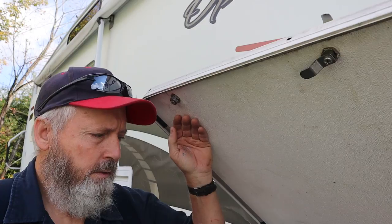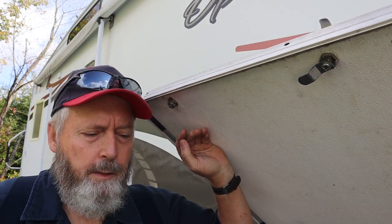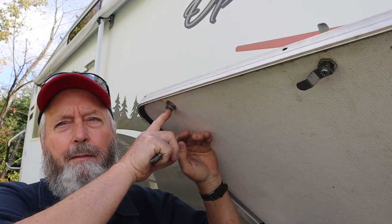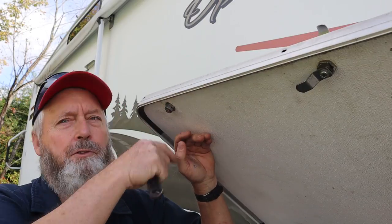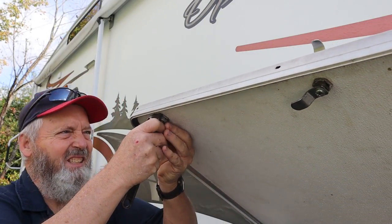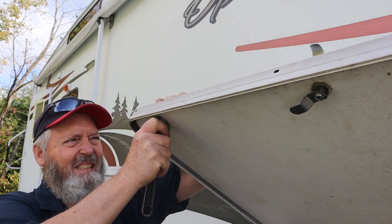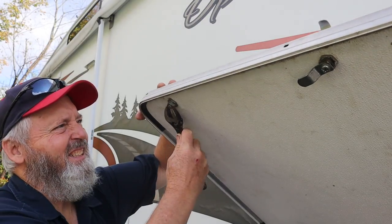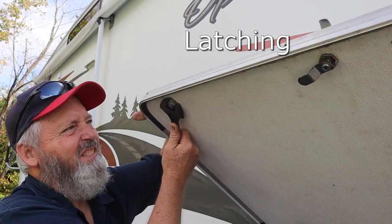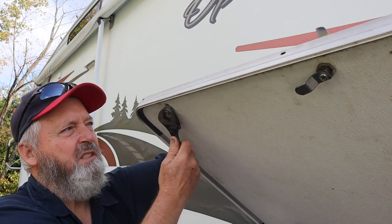If you're doing this yourself, it never hurts to keep a little bit of this old hardware. Because these things are notorious for — if you're driving down the road — the screw will jiggle out and you might lose the screw, or the little tab thingy that actually does the locking. So if you're doing this yourself, it never hurts to keep a little bit of this old hardware.